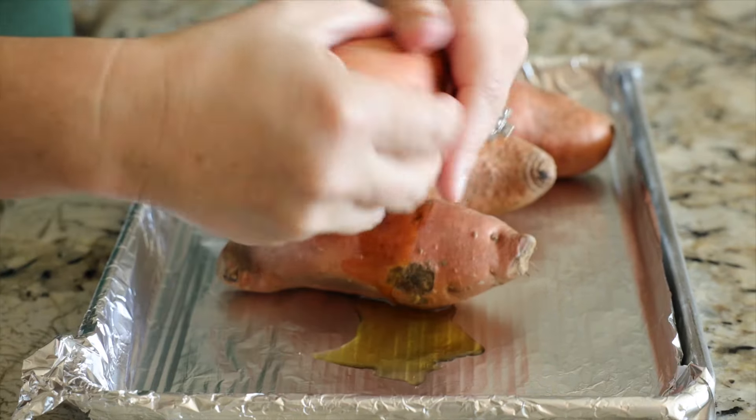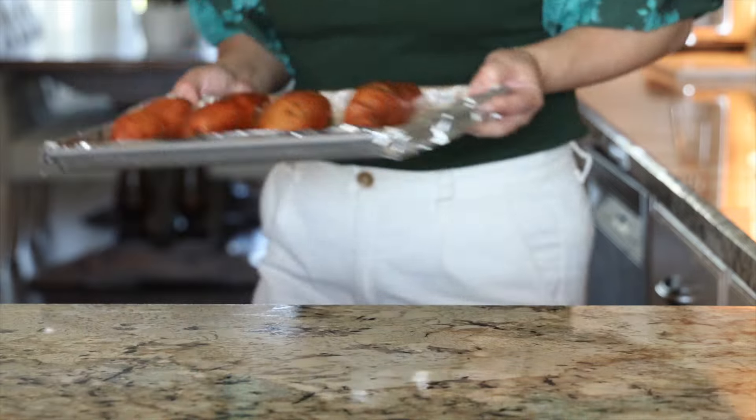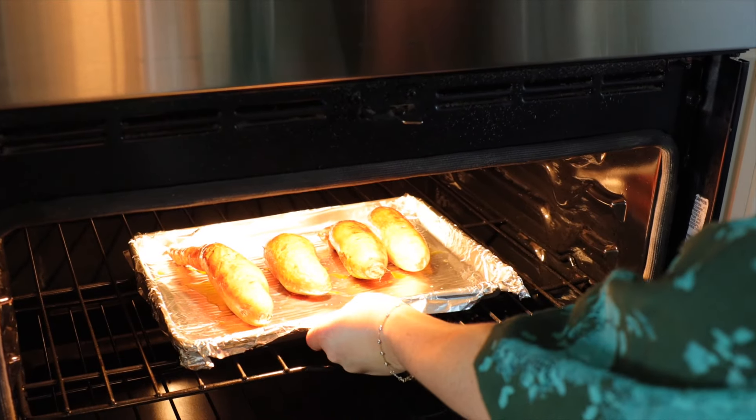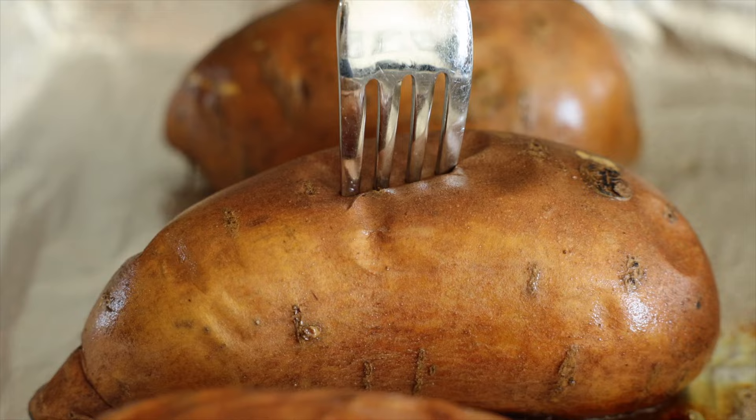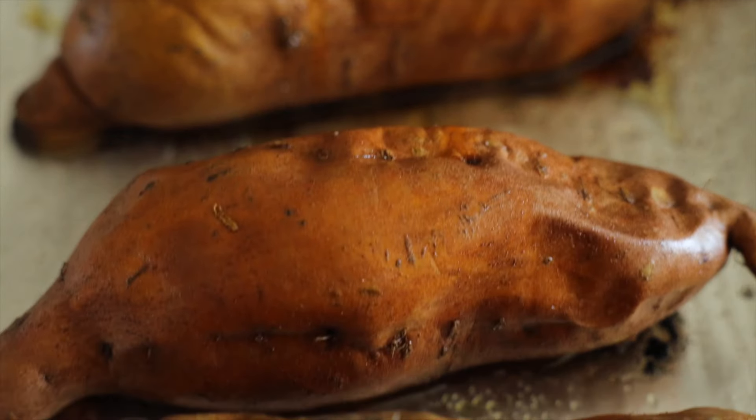Drizzle the sweet potatoes with about a tablespoon of oil and rub them all over. Then transfer them to a 400 degree Fahrenheit preheated oven and bake for about 50 minutes, or until they're fork tender. Remove the potatoes from the oven and set them aside until they're cool enough to handle.